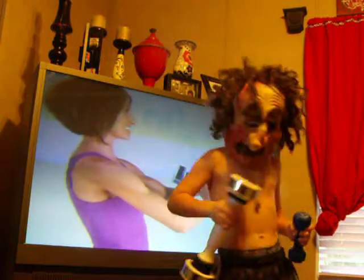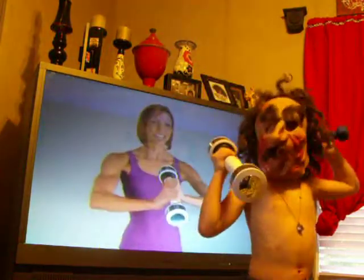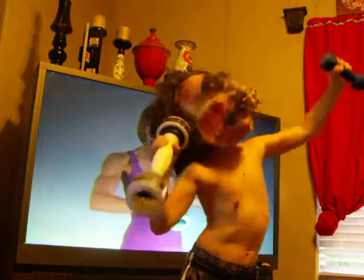Seven. Six. Five. Four. Four. Three. Two. And one.